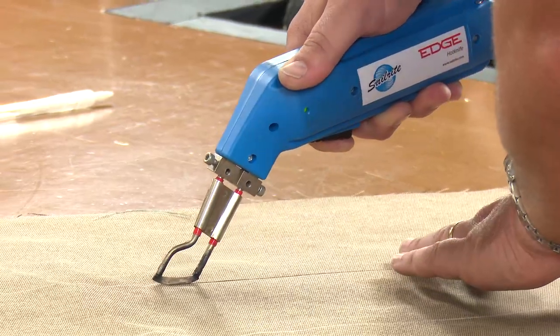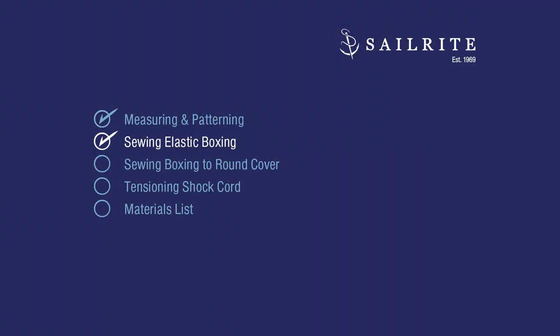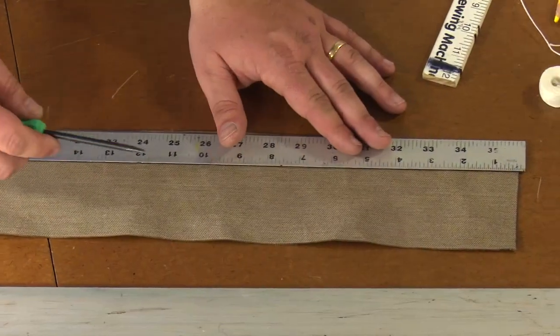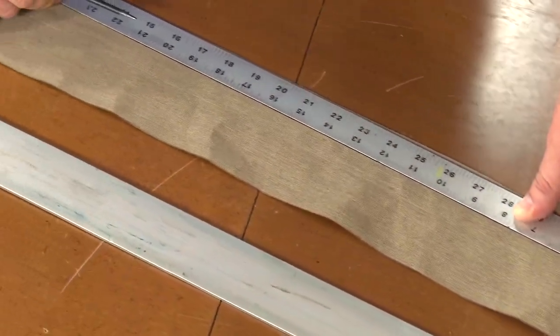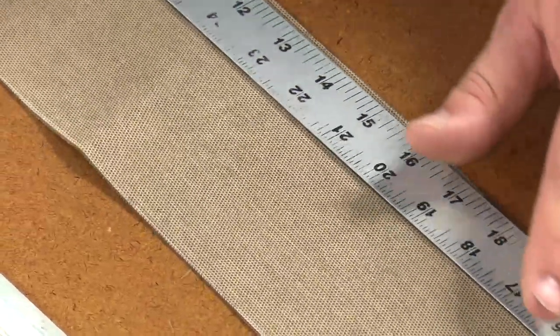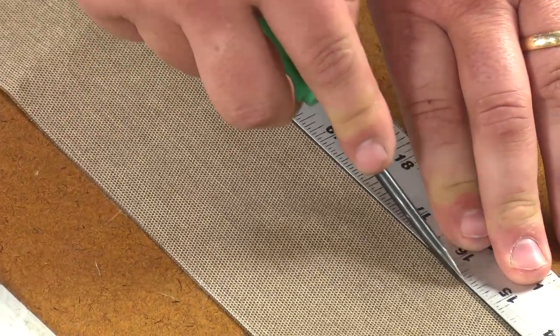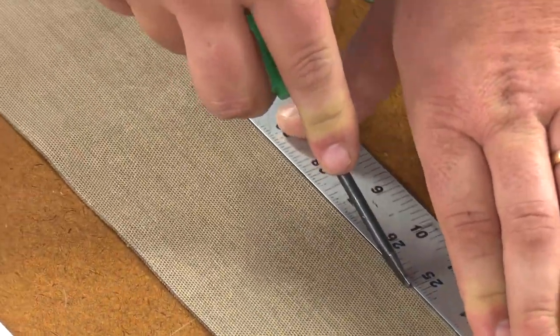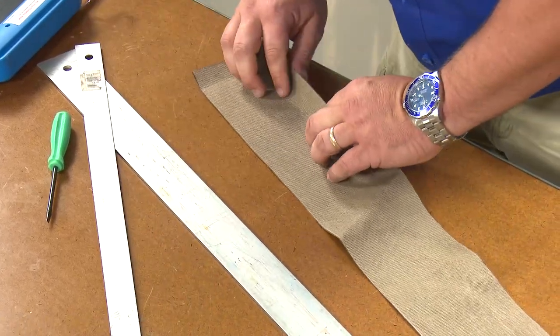The hot knife seals the edge of the fabric to prevent it from unraveling. The boxing strip needs to have about a 1 inch hem created along one long side. A quick way to create a hem like this is to use a screwdriver and run it along the edge of a ruler at the correct location, pressing or scoring the fabric as you go. Do this carefully as too much pressure may actually cut fabric fibers.